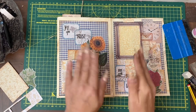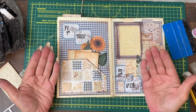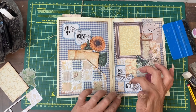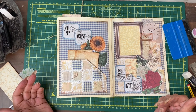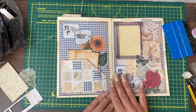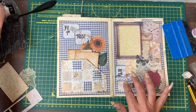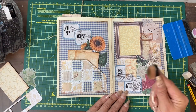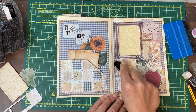When I stood up and looked at this — and often I think it is good to look at something from a distance — I wasn't overly keen on how much the wording stood out. So I've done a bit more stamping around the words I've written in, plus got my brush with some of the same ink and toned down the white.